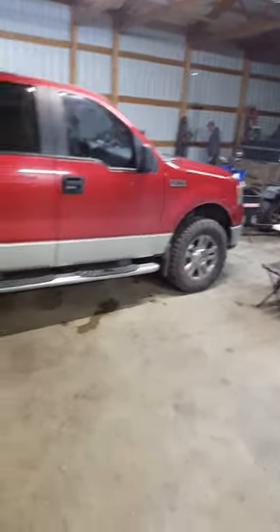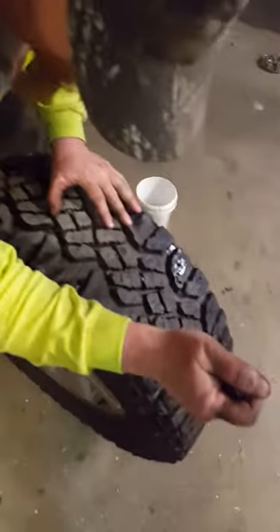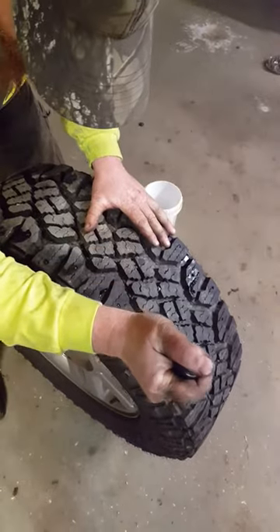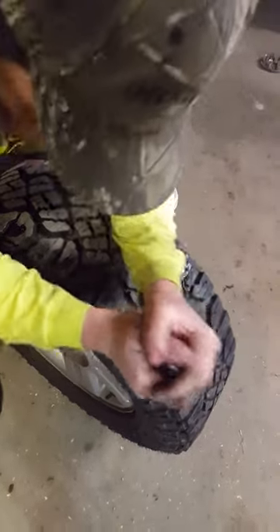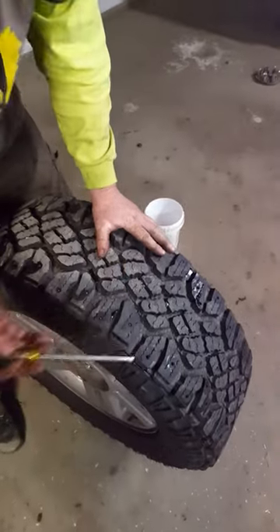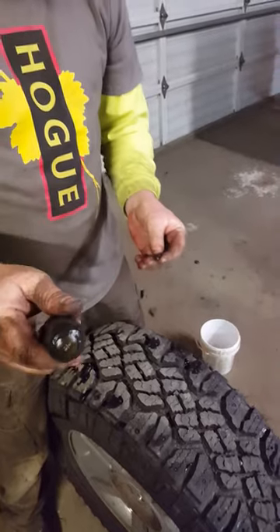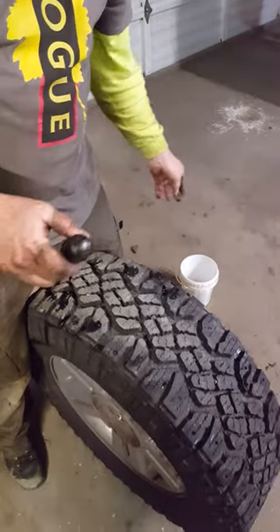I've been working on this for about two hours. I've already done three of the four tires and I'm on the last tire — it's been an easy process. It was harder taking the tire off the truck and putting it back on than it was taking the studs out. I hope this tip is useful. This must be a 3/16 stud, so the 3/16 driver works for this stud.